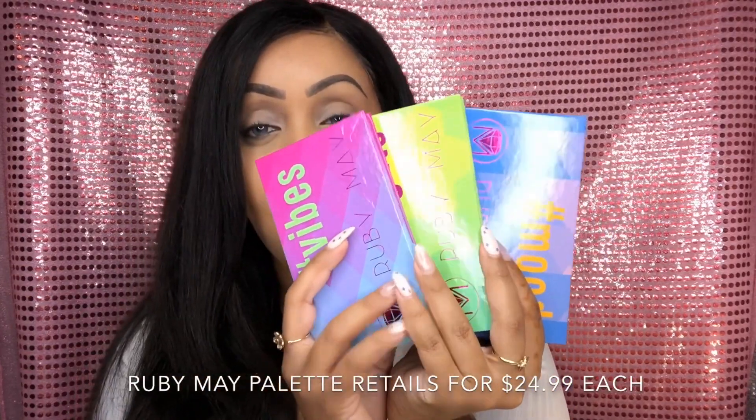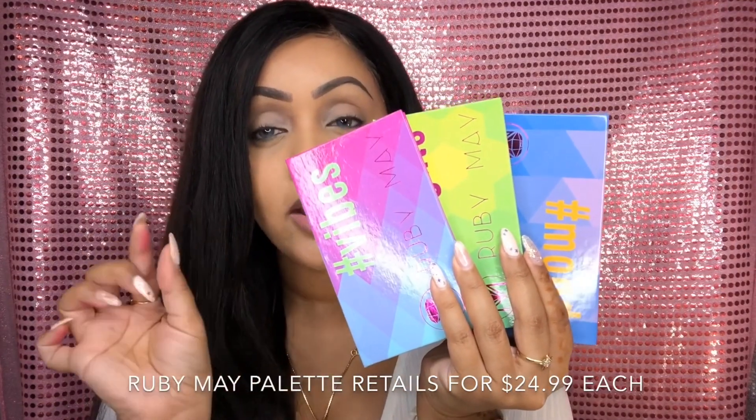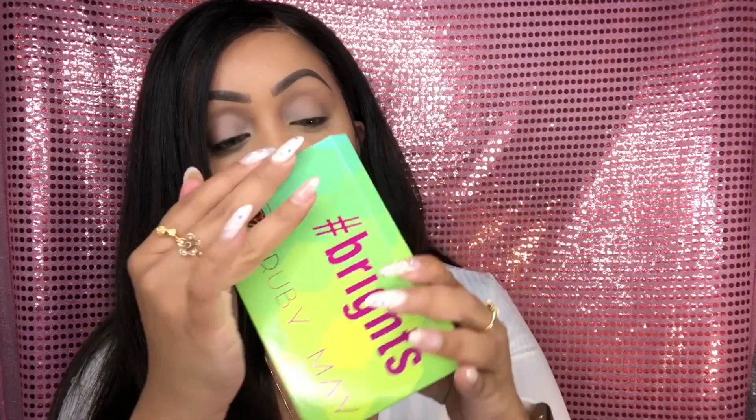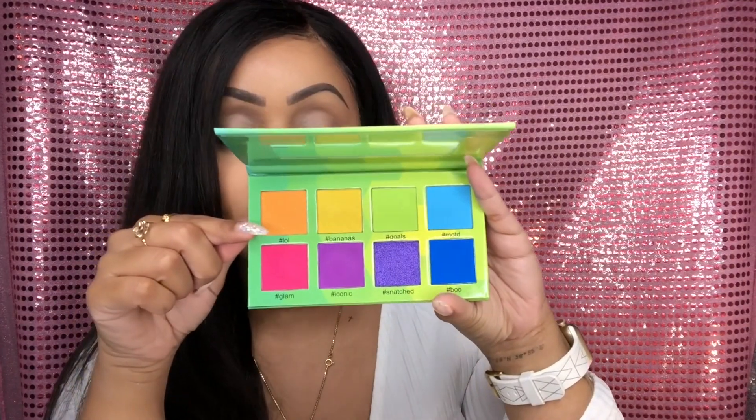I'll put the cost or value of each individual palette on the screen so you know the value of this item. For the eyeshadow look today, I'm going to go in with the one I'm most excited about — the Brights palette — and create a really neon look. Because my eyelids are already primed, I'm going to put a white concealer down as a base just so the colors pop a little bit more, since I have some pigmentation on my eyelids and want the shadows to really shine through.